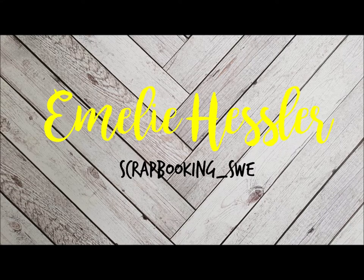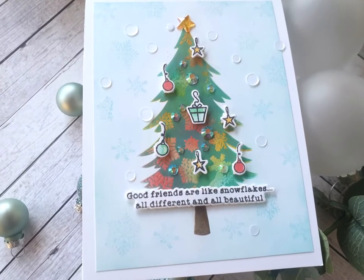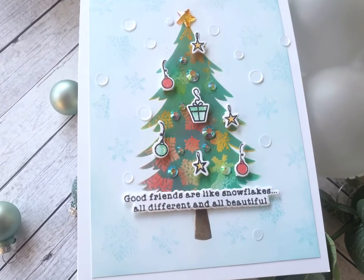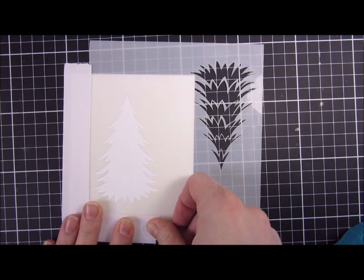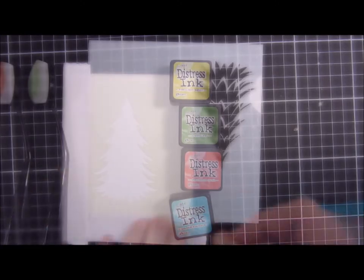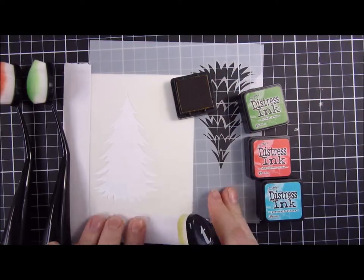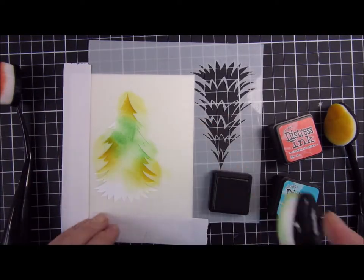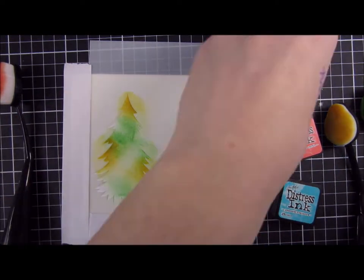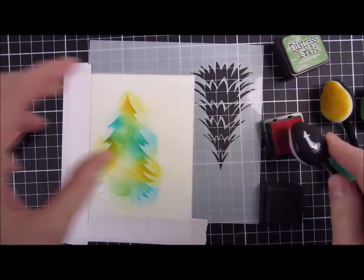Hi and welcome back, my name is Emily Hussler. Today I'm sharing a card featuring the Layered Pine 3D stencil set and also a stamp set called Winter Friends. These are products from Trinity Stamps. I will create a Christmas card using some bright colors. I absolutely love creating non-traditional colored cards for the holiday, and I really like how this one turned out.